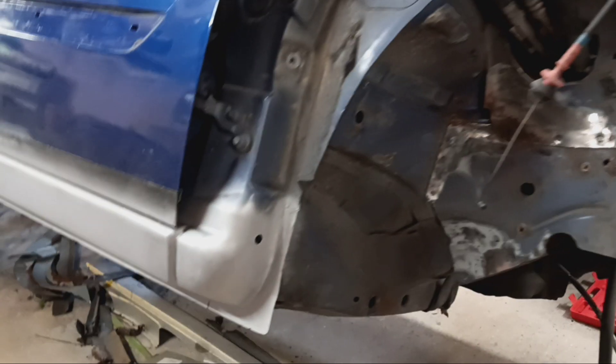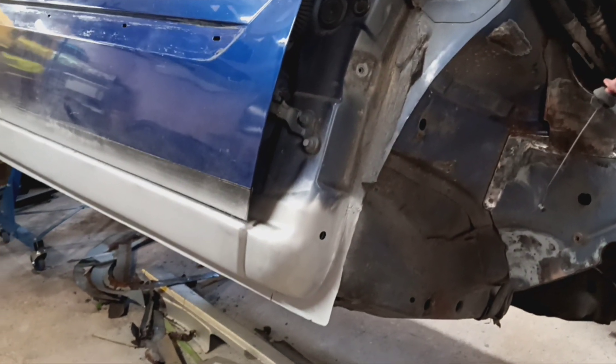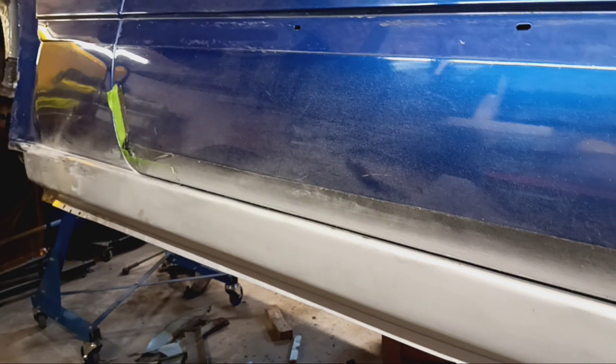Another very brief update on the Focus — made some progress, not been out here very much. Got the new sill on up to the rear arch here, all of that cleaned up absolutely lovely underneath, and Zordler treated.